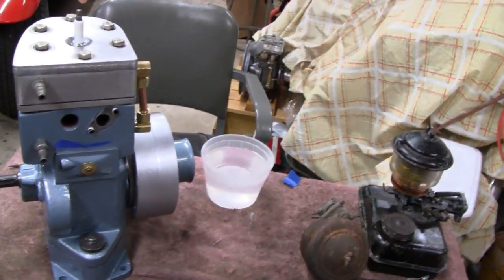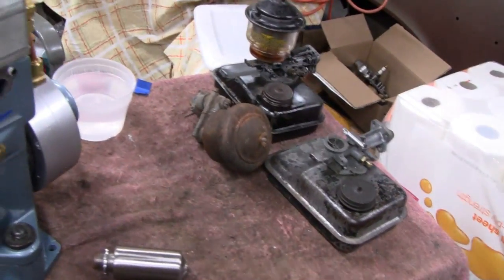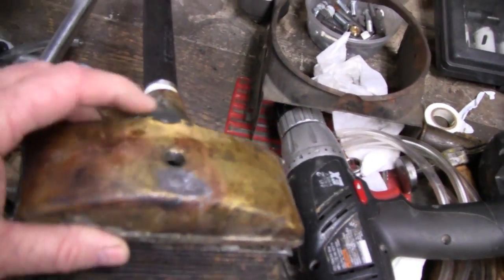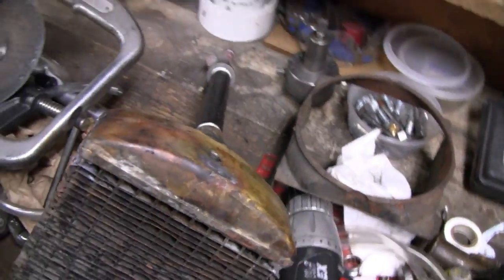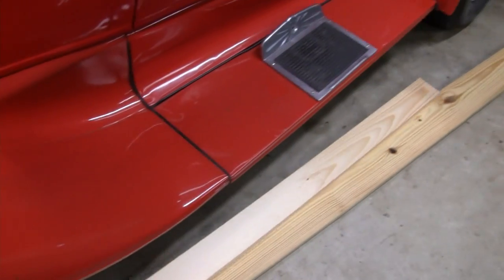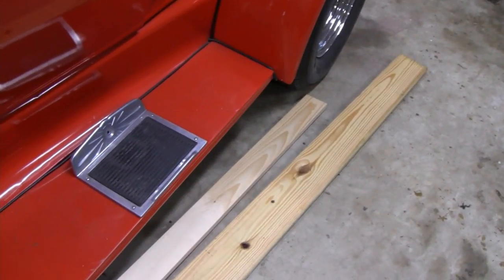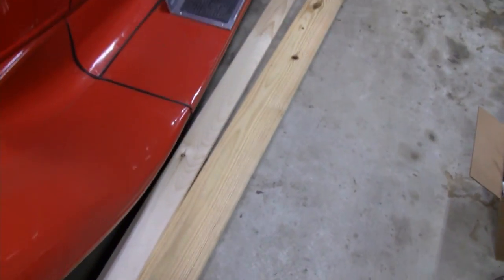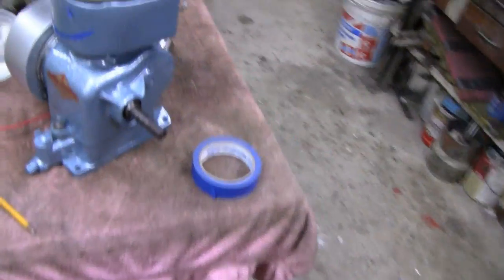This video might bounce around a little bit because I'll be doing a couple of different things. I was also going to fix a problem with the top of the radiator. And I picked up some lumber too — I'm not going to do that in this video, but we've got to make a display sled for it. So like I said, we might be bouncing around a little bit, but we'll try to get something together for you.